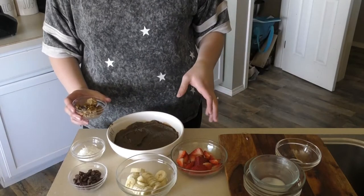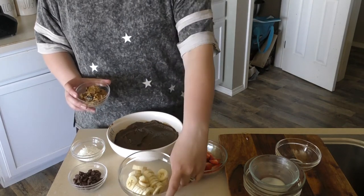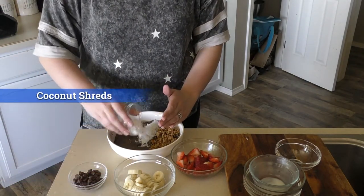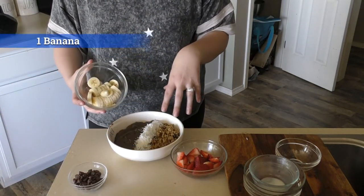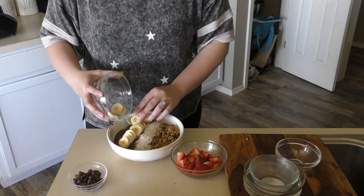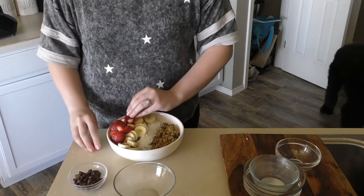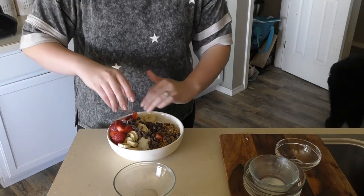You can add whatever toppings you like. I prefer soft granola, coconut shreds, chocolate chips, banana, and strawberries — just do what you want with it and make it look pretty however you choose. This is one full banana; the rest I just eyeballed, so you can do whatever serving sizes you'd like. Strawberries on the side, and chocolate chips on top — that is a lot of chocolate chips, but it makes it delicious.